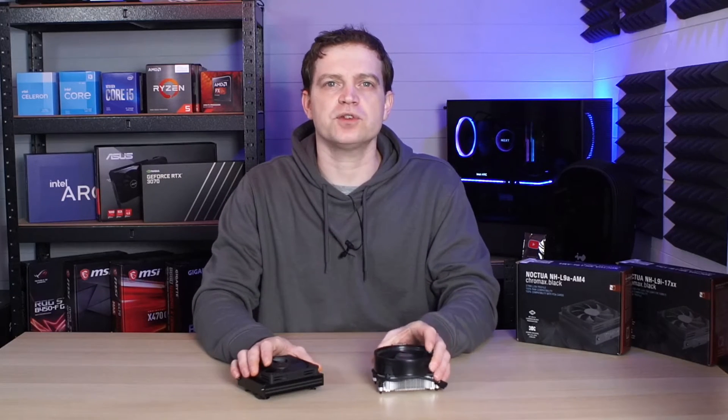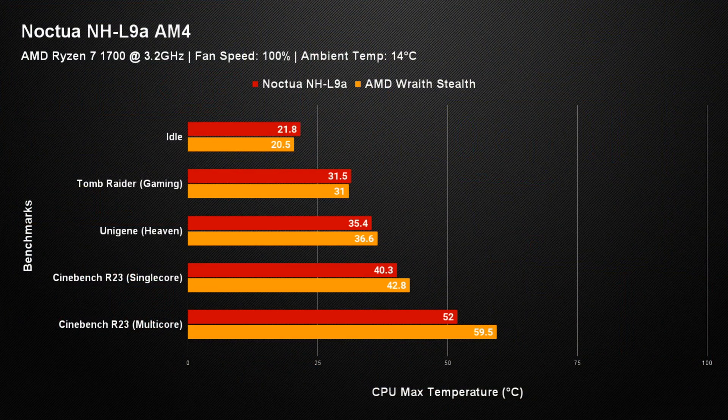But how does that compare to the AMD Wraith Stealth? The comparison started off a bit weird — the AMD Wraith Stealth actually outperformed the Noctua at idle, managing to get a max temperature of 20.5 degrees. But as we started moving up in load you could see the Noctua pulling away. In the Tomb Raider gaming benchmark the Wraith Stealth just pulled away slightly, though that could be within the margin of error. In Unigine Heaven you could see the Wraith Stealth starting to lose ground, with the Noctua at 35.4 degrees versus the Stealth climbing to 36.6. In Cinebench R23 single-core the Noctua outperformed the Wraith Stealth by about 2-3 degrees. And in the multi-core test the Wraith Stealth fell flat, hitting 59.5 degrees, whereas the Noctua kept things down at 52 degrees.